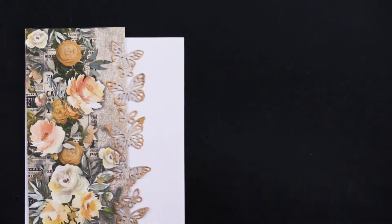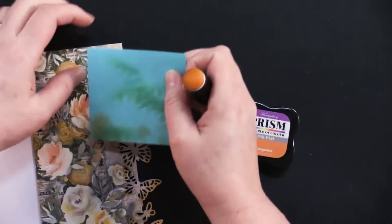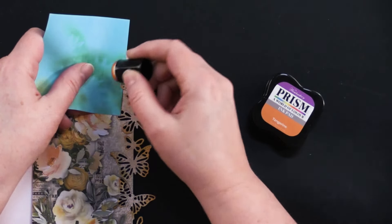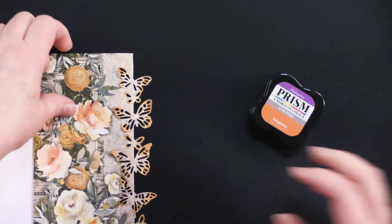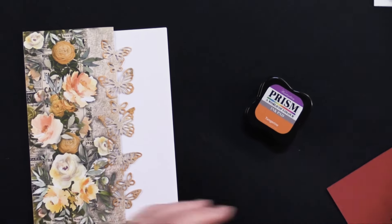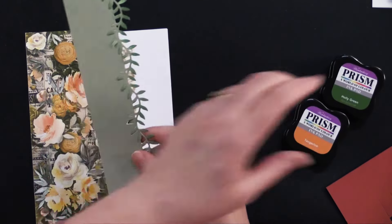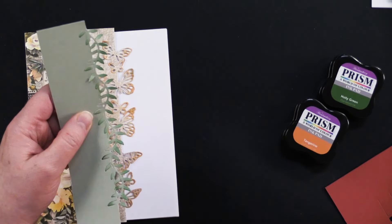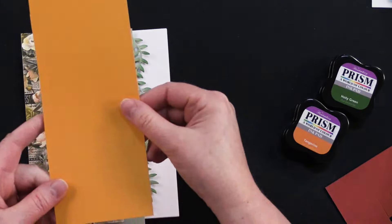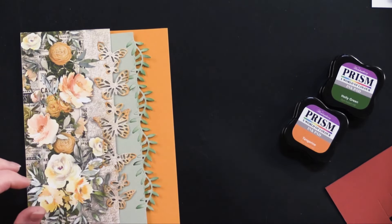I used a little bit of tangerine ink to color the butterfly — just the edges of the wings. I took a little sticky note, lifted up those wings, and just used my little dauber to add a little bit of color to the edges, going up and down. I've also got this little gorgeous vine one where I added a little bit of holly green to the edges using a dauber and sticky note in the same way. Then I took a golden yellow piece from the paper pack and arranged all three pieces into the pattern we're going to use.